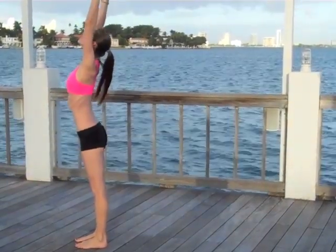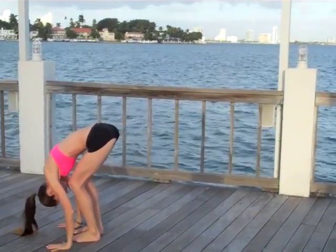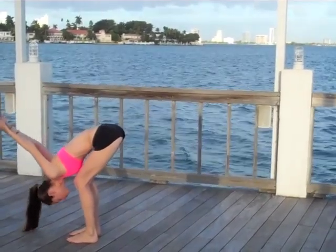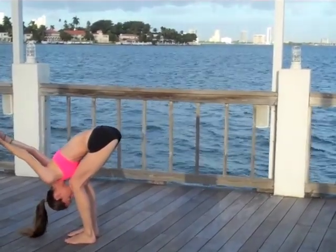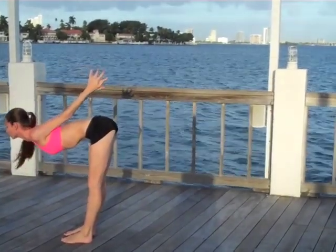As you exhale, simply folding all the way in with a little soft bend in your knees to ease up the hamstrings. Gently interlace your hands behind your back — nice easy shoulder opener here. Let the head go, let your neck go. Every time you exhale, softening a little bit deeper.